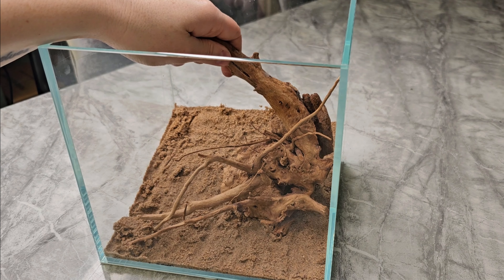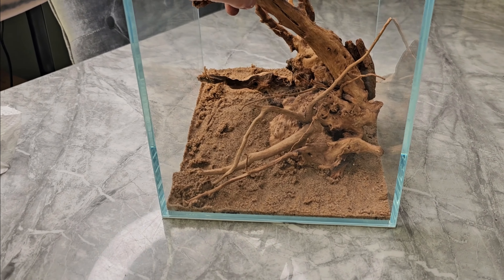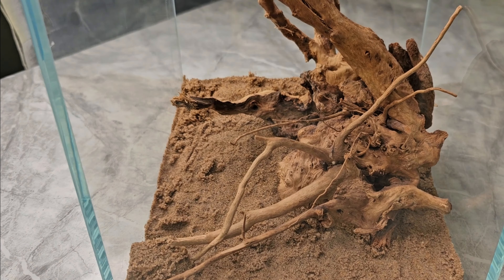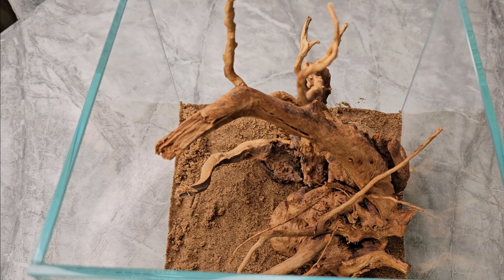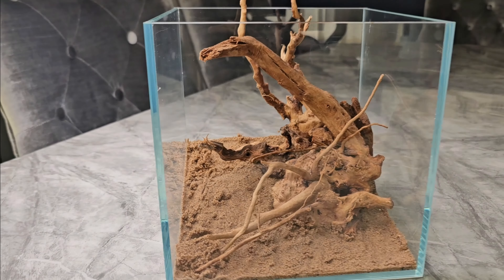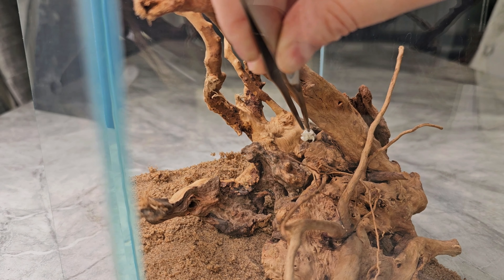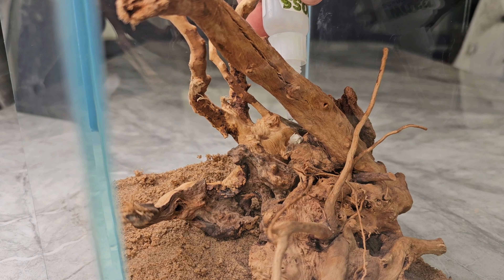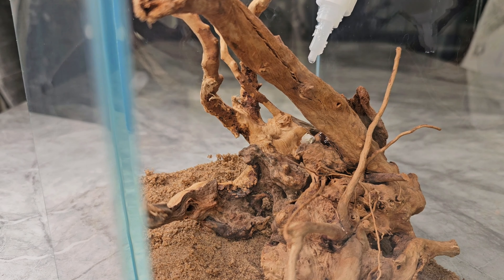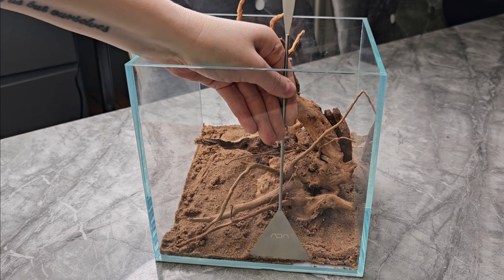Next I'm placing the hardscape — two pieces of red moor root in a simple triangular composition. There's a slightly bigger, thicker piece in the foreground and a more spindly piece in the background, which gives a sense of depth through forced perspective. I'm gluing these together using kitchen roll at the contact points and then cyanoacrylate super glue, because the wood will definitely float.